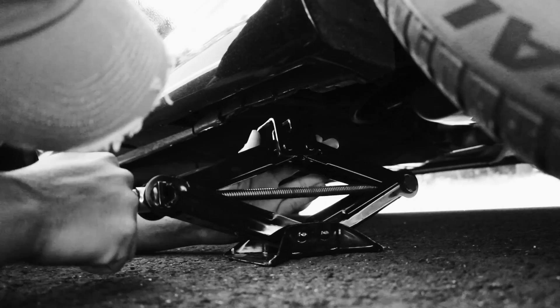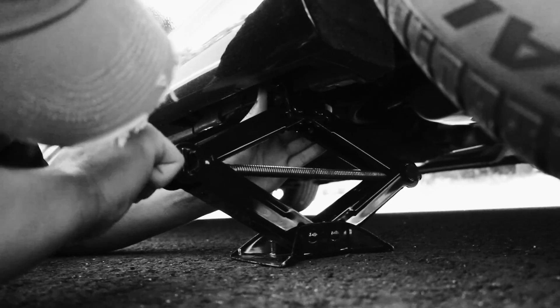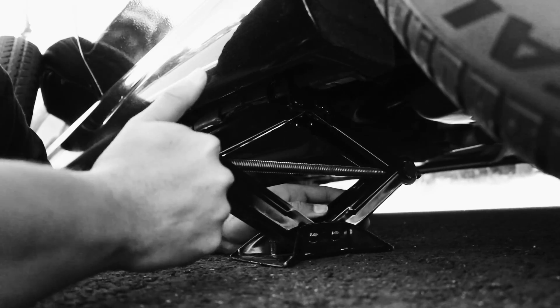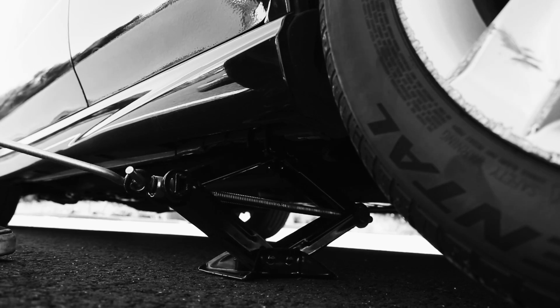Use the jack to lift the vehicle off the ground. Different car models may have different places to put the jack. Once the jack is securely in the correct spot, jack up the car until the tire is about 6 inches off the ground.